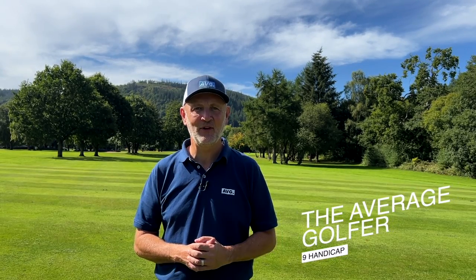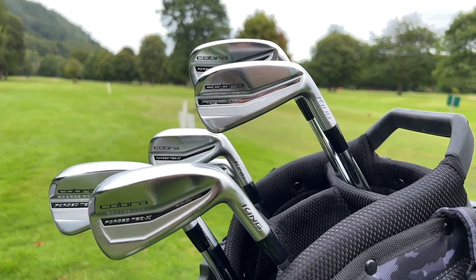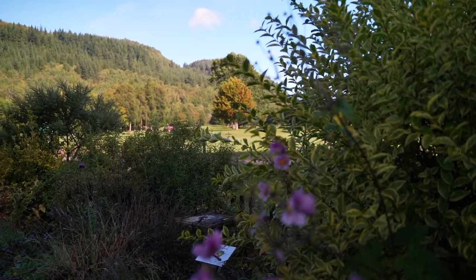Good morning everyone. I am The Average Golfer and this is Testing on Tour. In today's video I'll be taking a very close look at Cobra's new irons — the Forgetec and the Forgetec X — and that brings us to North Wales and what appears to be a very picturesque Betsy Coed golf club.